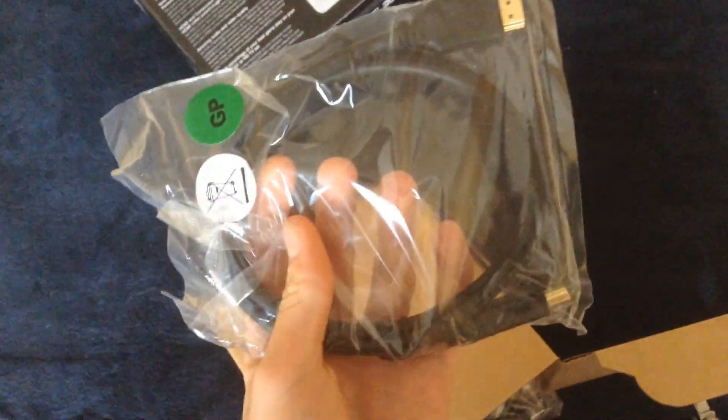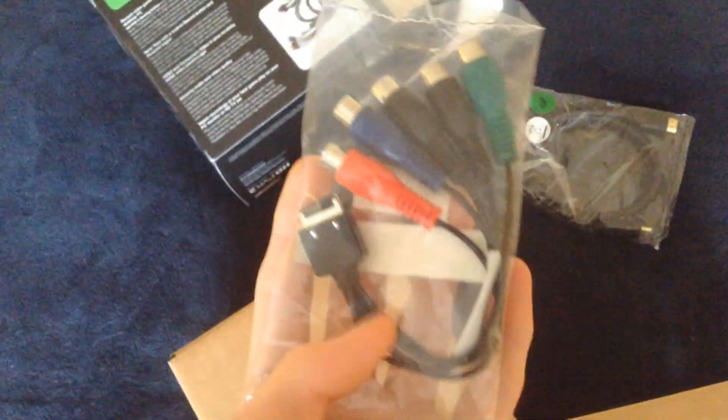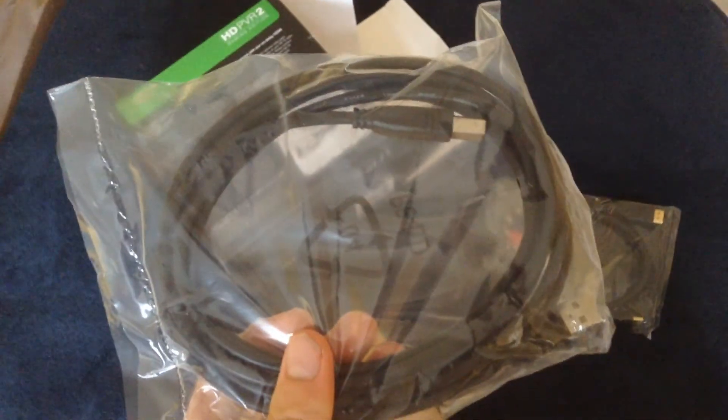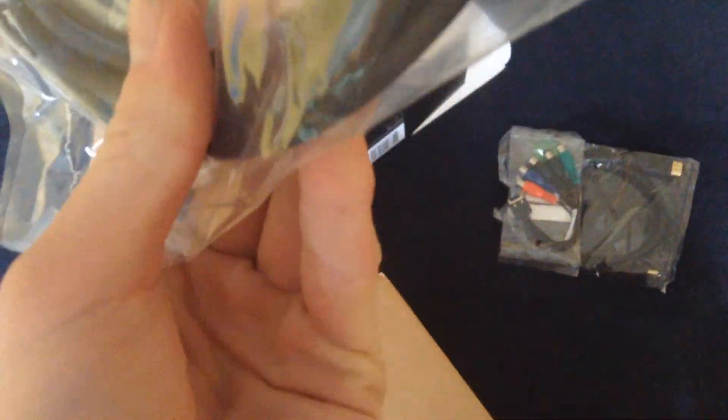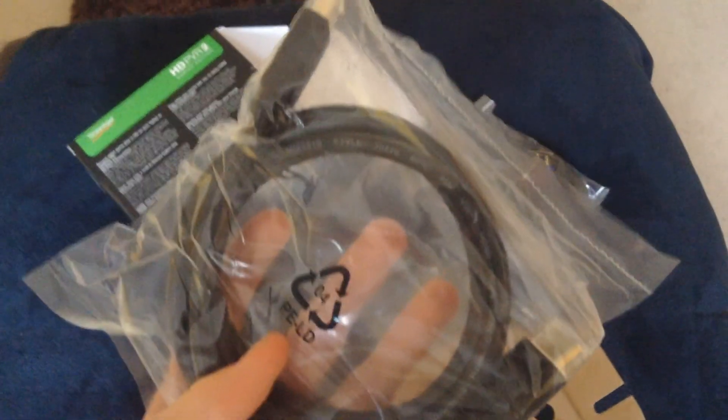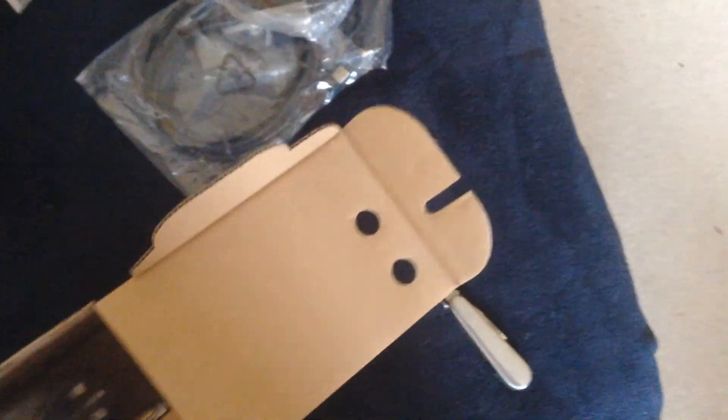So here we have an HDMI cable, it's quite short. I use that to go from my Xbox into the PVR. That is a component to AV adapter. That's the USB cable to power from the PC. That is a component cable, which is the PS3 one, not the Xbox one, but I don't use that anyway. That is a longer HDMI cord, also apparently with high speed ethernet.